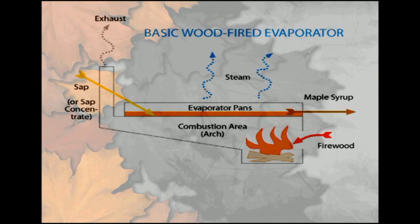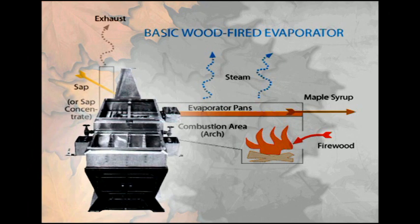This is a simple schematic of how the typical wood-fired arch and pan are set up. Note how the heat from the fire is squeezed up close to the pan prior to entering the smokestack, which improves the efficiency of the evaporator system. Here is a picture of how a wood-fired evaporator looks. Note this picture does not show a hood over the pans. A hood can help direct the steam out of the sugar house as well as reduce smoky odors coming in contact with the syrup.